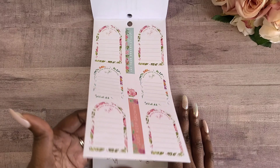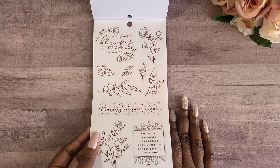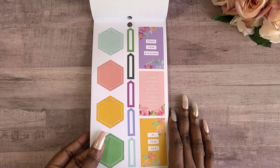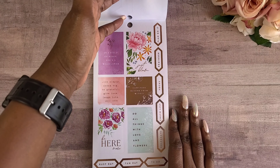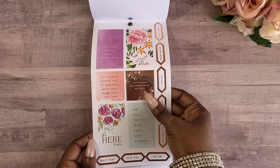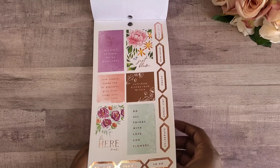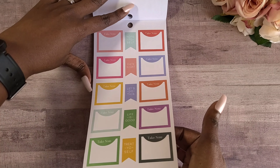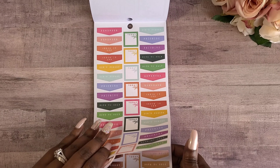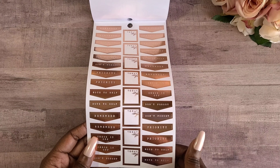'Just keep growing.' We have some quotes here with rose gold: 'embrace all that is you.' I am so excited to have this, I cannot wait to use it. We have 'take note,' 'check it off,' and then we have our rose gold headers here — so cute.